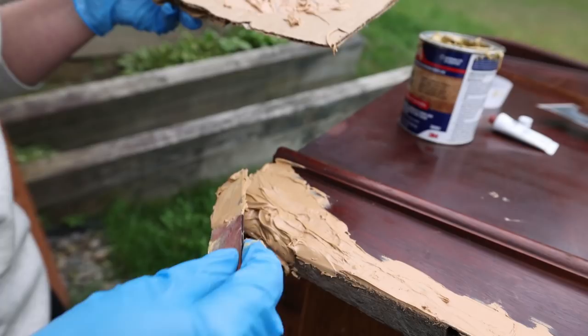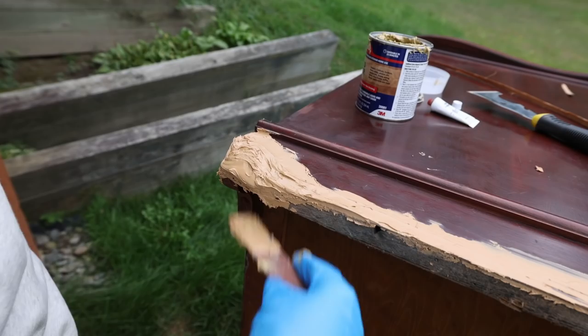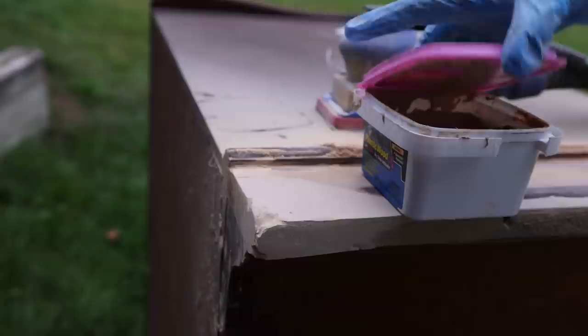It looks like a mess right now but that doesn't matter, because we're going to sand everything nice and smooth once everything is dry. I'm going to leave this to dry and then build up some more. I'll also put a little bit of wood filler here just to make it prettier.